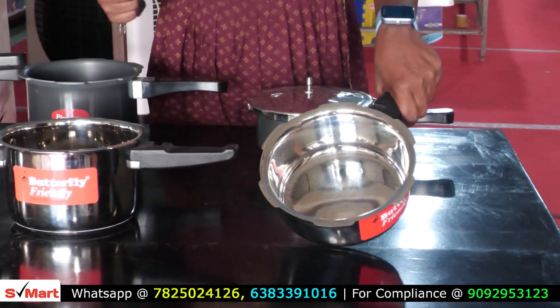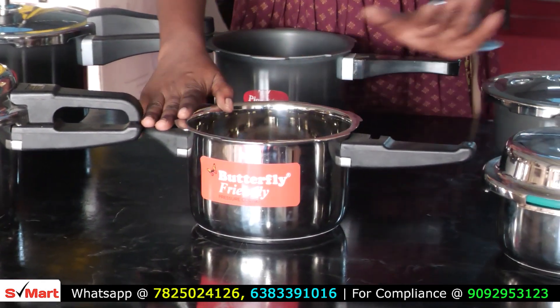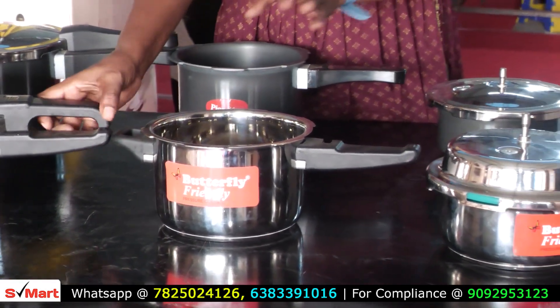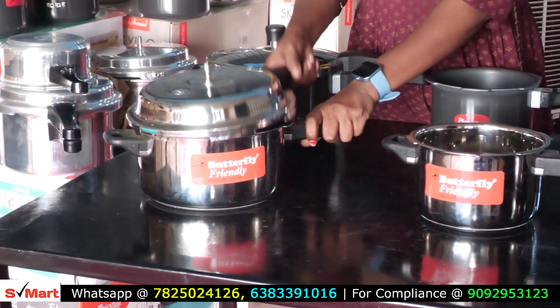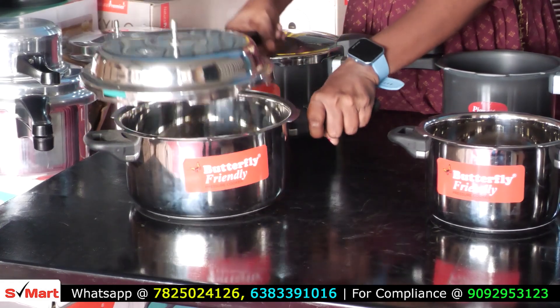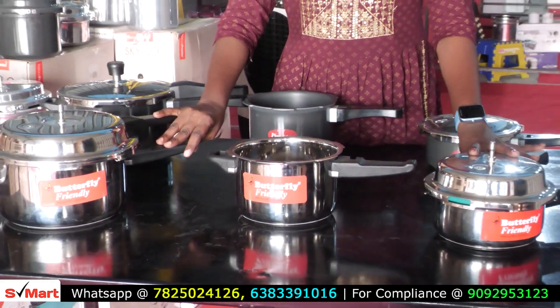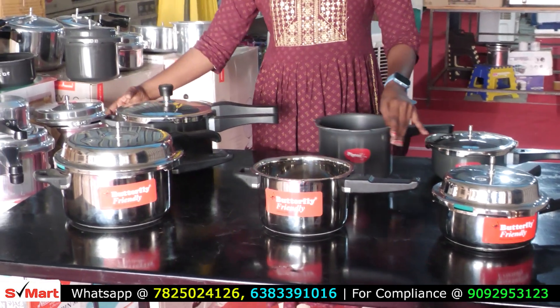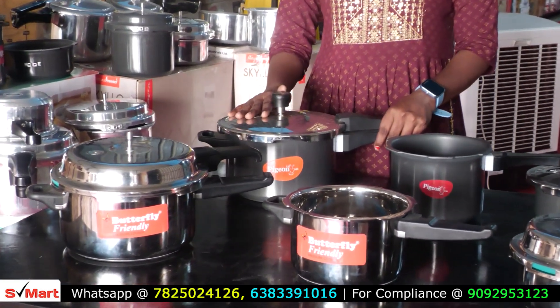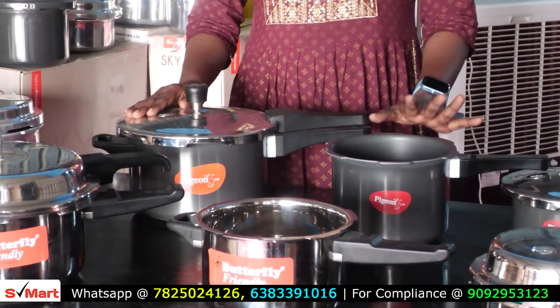This is pan type, pan model. This is 3-liter, 2-liter, with one lid. This is a separate lid in pan type model — 5-liter butterfly. Stainless steel, 3 bikes. Shipping is separate. This is pure black metal available. Pure black metal coating — the metal is pure black metal.